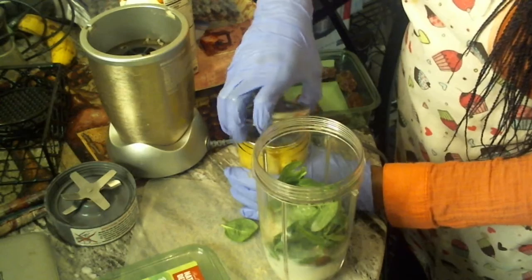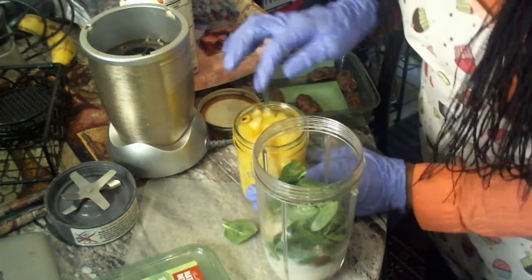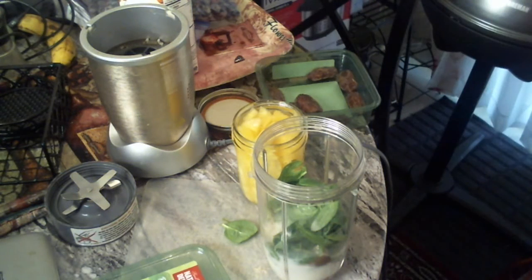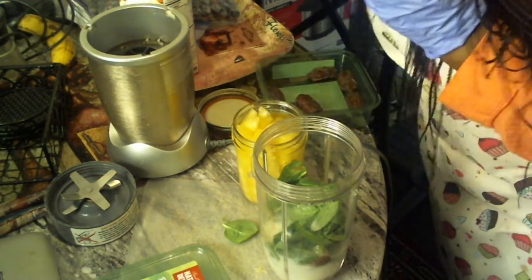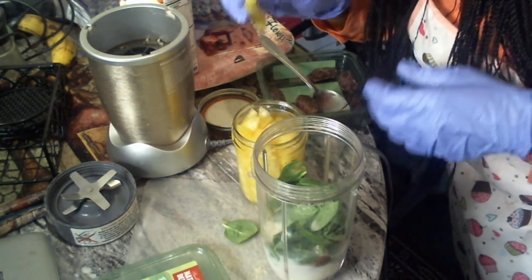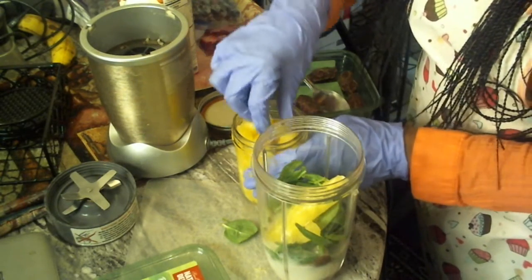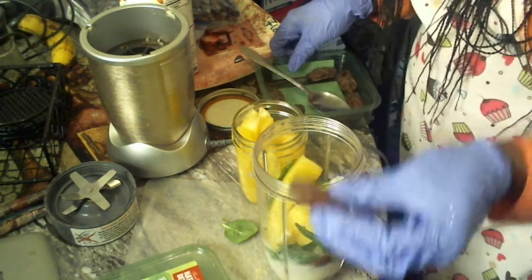I'm gonna put some of my pineapples in there — oh, that's a piece of the skin right there. Everything smells so good and sweet. I'll put a few strips of pineapple in there, and I'm gonna put one pit of date in there.